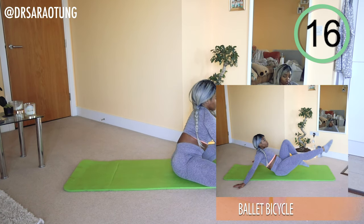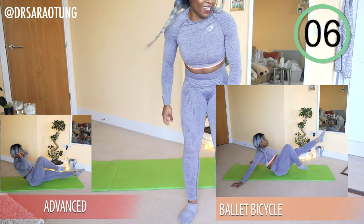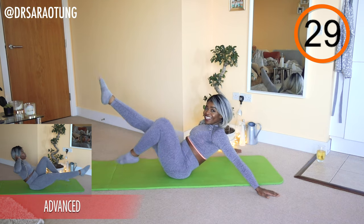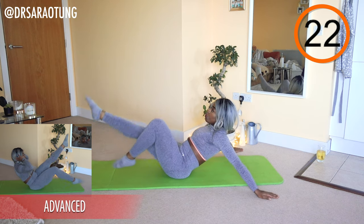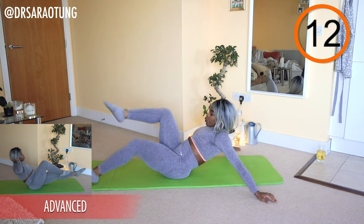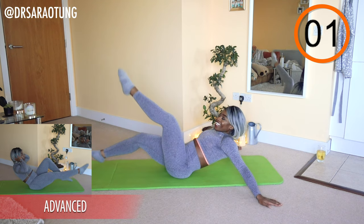Then we're going to do some ballet bicycles. Advanced doing the same thing but instead of using the hands for support, hands are just resting behind the head — elbows nice and open. And go. The most elegant cycle you've ever been on — toes pointed, chest up, nice long neck. Bringing that knee all the way up to the chest as we cycle through. The arms are just there to support; don't sink into them. And rest. Well done.